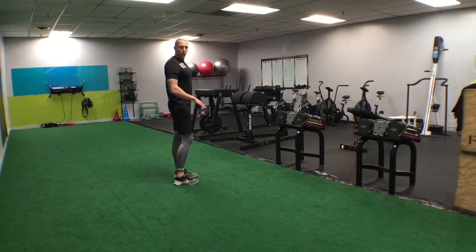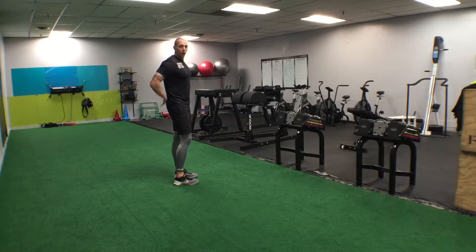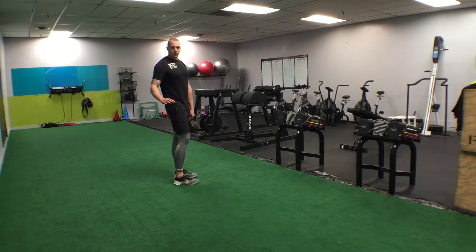If you go too low, you're going to know because you're going to feel it in your low back. So let's shorten up the rep a little bit. If you're still feeling low back tightness or low back pain, shoot a video of it and email it to me and I'll get back to you and troubleshoot it for you.